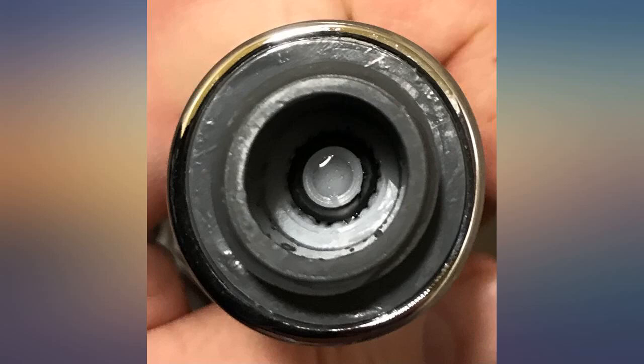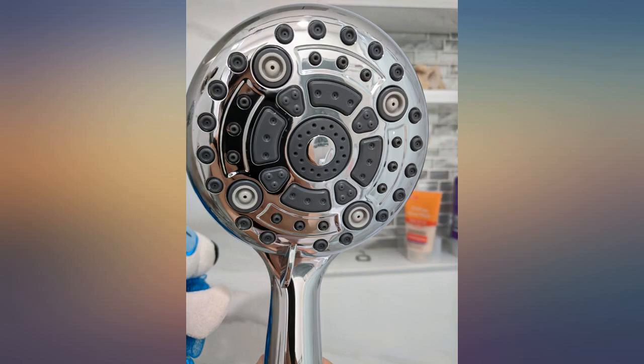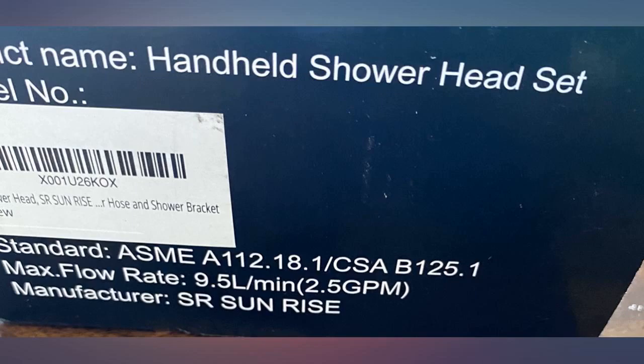It has a very long cord so I'll have no problem washing my dog. I've read reviews on other shower heads about the cord being stiff, but there's no such issue here. Great value for the cost.